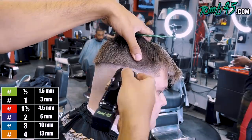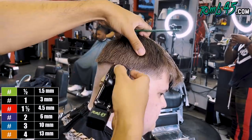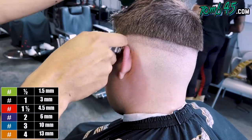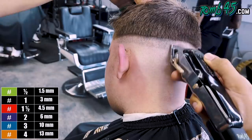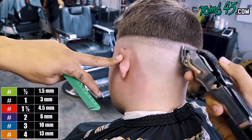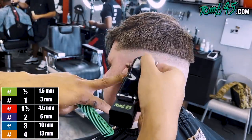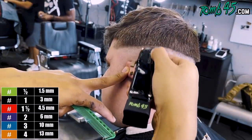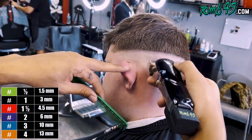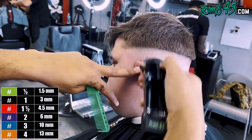We start off with the blade all the way open and then fade it out. The way I faded him was with the clipper all the way closed, then opened it up notch by notch, a quarter of an inch at a time going up the side. You can do it the opposite way too — start with the blade open and close it a notch every quarter inch as you go down, until that bottom line you started with the trimmer is gone. I really want to make sure this section is nice and clean before moving on.